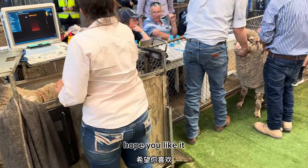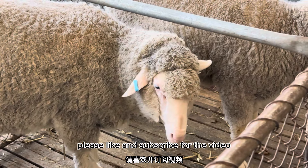This is just a quick video about shearing. Thank you so much for watching — hope you liked it. Please like and subscribe for further videos. Thank you, bye.